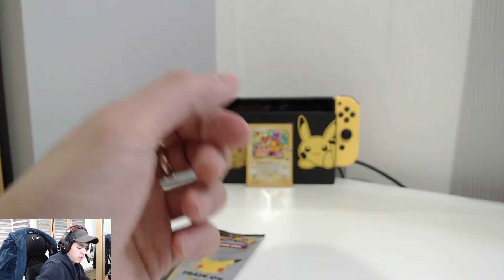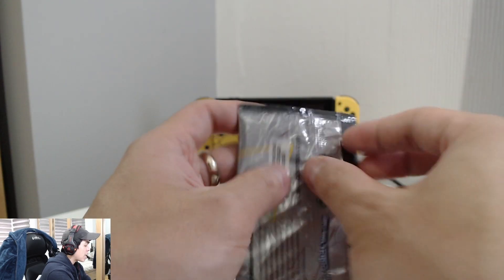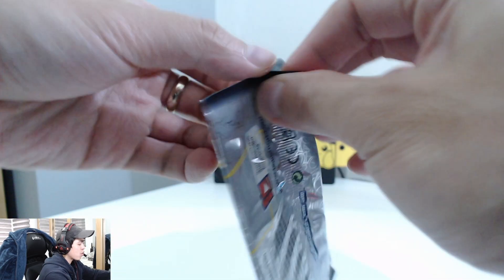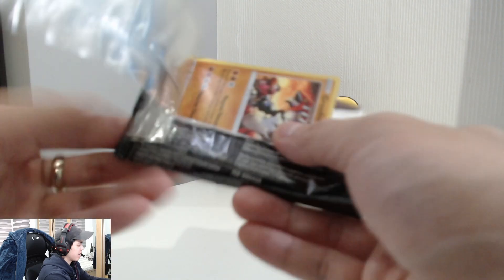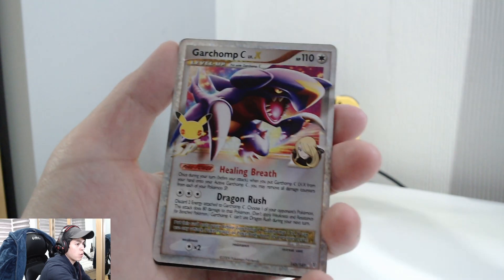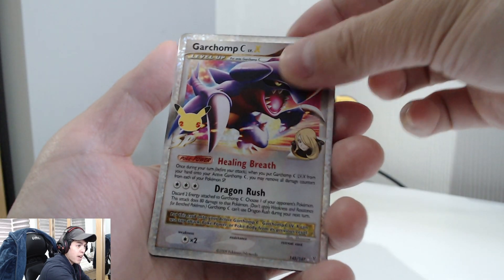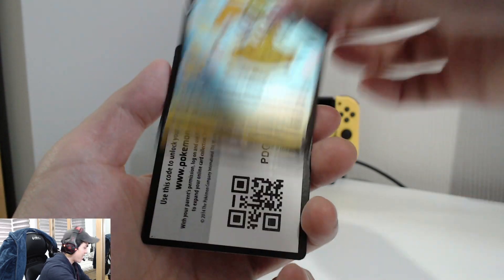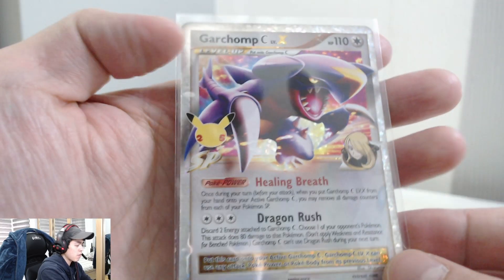That's the promo card. Onto our last Celebrations pack from the V Union box set — we still got the V Max to open up. We've got a Growlithe, another Palkia, and oh — a Garchomp CX Level X! Whoa, nice — I need that! Another Flying Pikachu though. Here's your code card. Look at that Garchomp — even the colors are not the usual, so it's shiny. Very nice card.